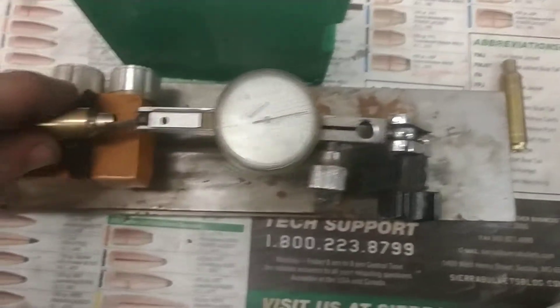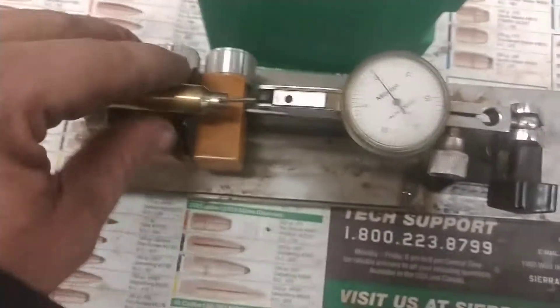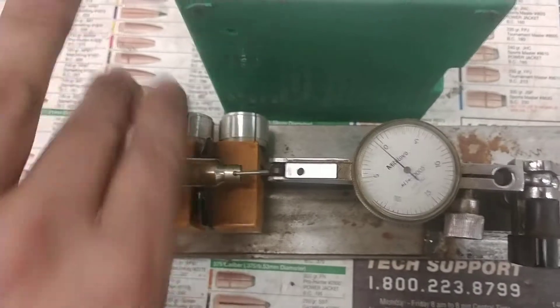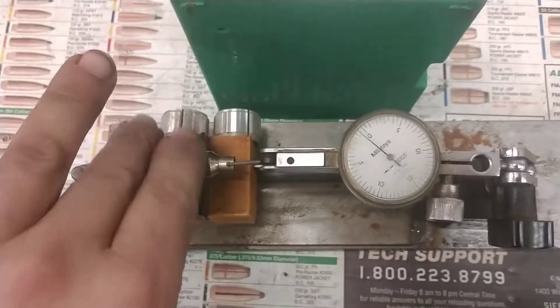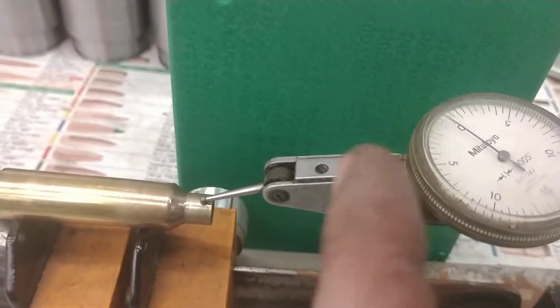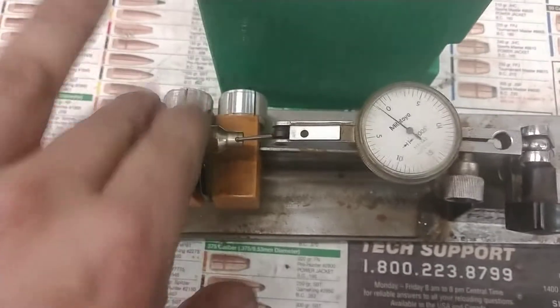This is maybe better than average, but I'll just show you — these are some cases I just got done running. I haven't singled these out or anything; I just ran them through out of the pool box and through that die. And you can see they're very straight — started like, what, 14 and a half, maybe 15.